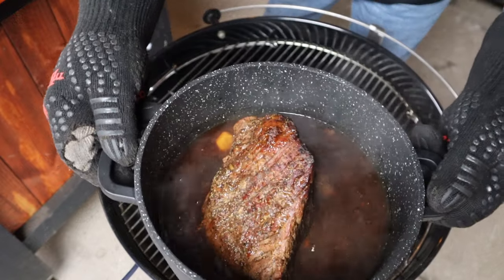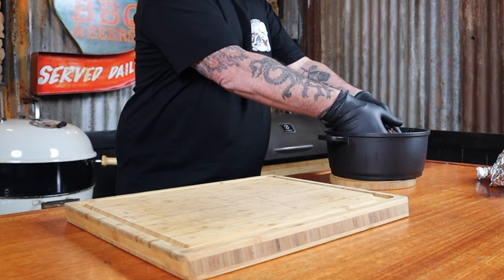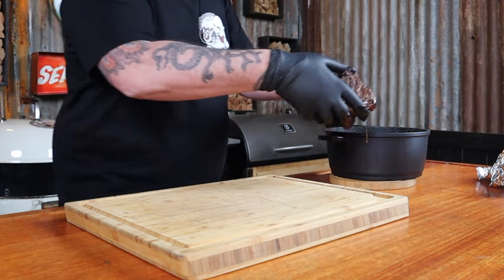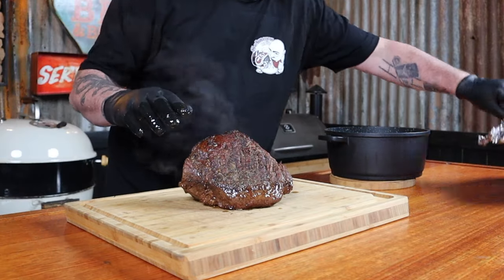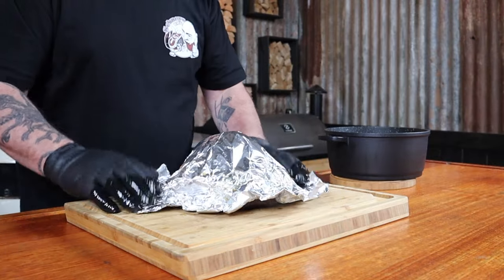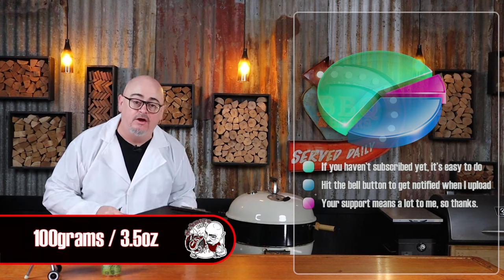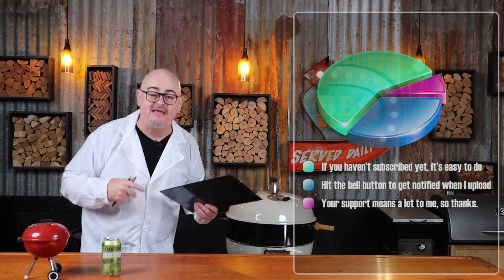How good does that look? We get it out of the Weber now — but no, it's not done yet. If you've watched me enough times, you know we've gotta rest our meat. Just grab the roast out of the pot or pan you cooked it in, rest it on a chopping board, and utilize that foil. This 1.5 kilogram roast is gonna be resting for 15 minutes. The general rule for resting meat is 1 minute per 100 grams. Trust me — I'm a sorta science-type thingamajiggy guy.